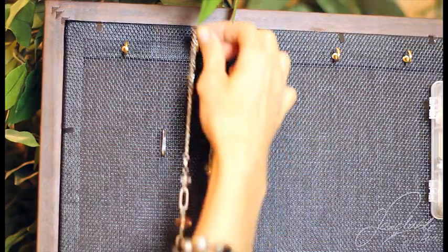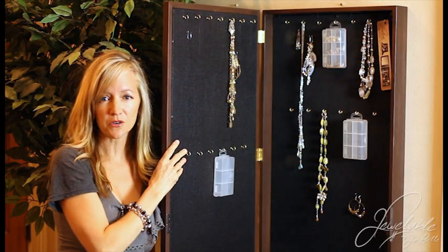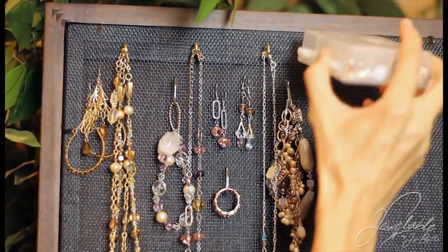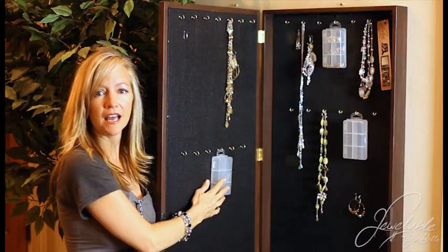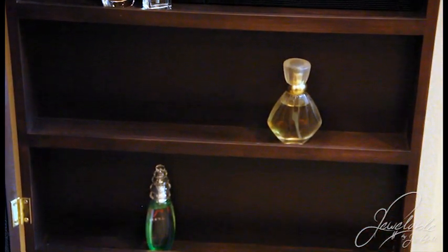It comes standard with 26 fixed hooks, 42 movable hooks, three see-through cubbies to hold your studs and rings, and three shelves to hold your perfume, watches, lotions, and so forth.